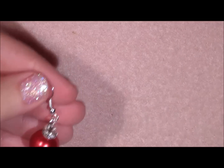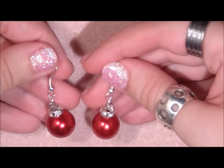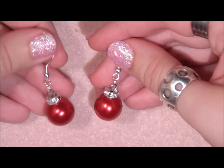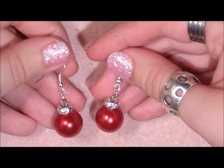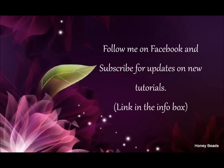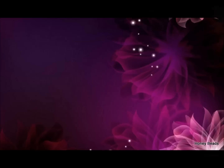And there you have your earring. That's all there is to it. This is one of the quick and easy, last-minute tutorials. If you don't have any Christmas jewelry and you really want some, or you didn't count on it and you have a surprise Christmas party, you can just make these and then you look Christmassy. I hope you liked this tutorial, and we will see you next time. Bye, have a nice day.